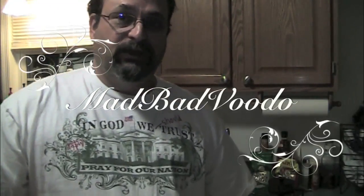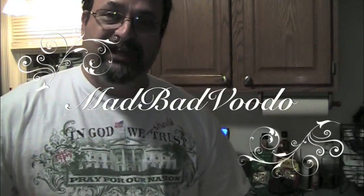Now, before we get started, I got a package in the mail. I want to open it because it came from somebody pretty special, and that person is MadBadVoodoo. He's done a lot to help my channel, and I can never say enough to show my appreciation to him for everything he's done for me. And he sent me something.